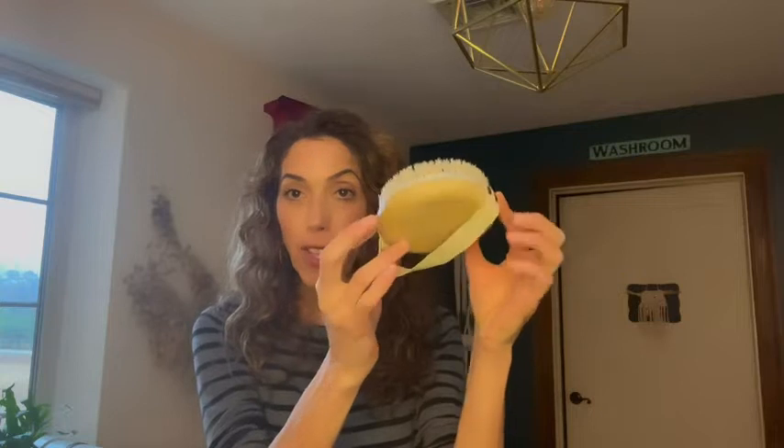Hi, I'm Jill with WTI, and I just wanted to share with you this amazing product — it's a dry brush. My mom has told me about dry brushing since I was a little girl, and I've been doing this for a long time.